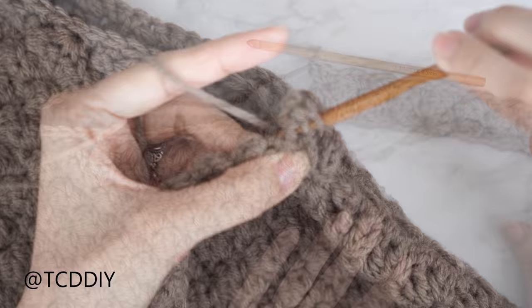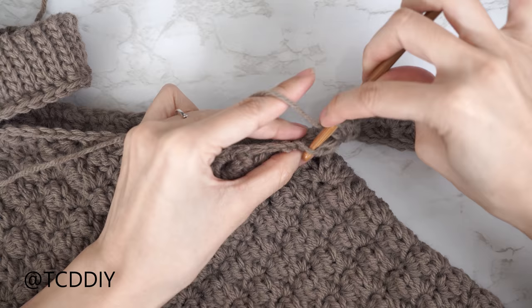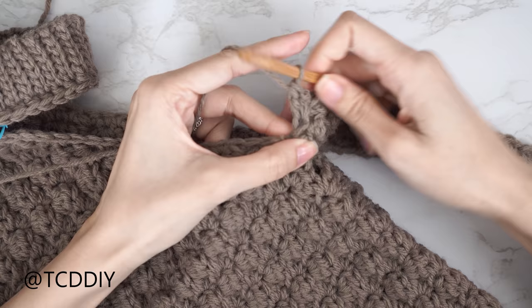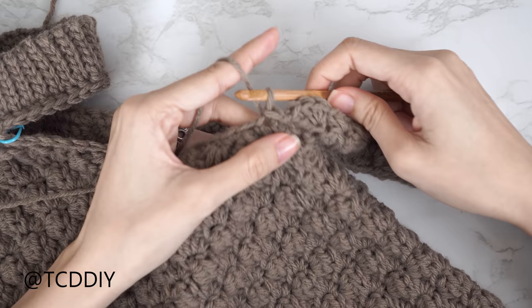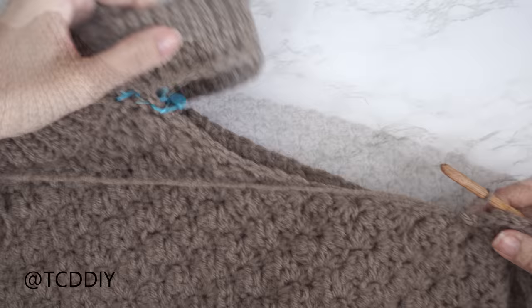With two stitches left on row three, do the increase: skip the second-to-last stitch, then into the last stitch do a single, half double, and two double crochets. Slip stitch into the next base stitch to close the row, slip stitch into the following stitch, flip your work, and continue repeating these two rows — increasing on odd rows — until you reach your stitch marker stitch, working into that stitch.